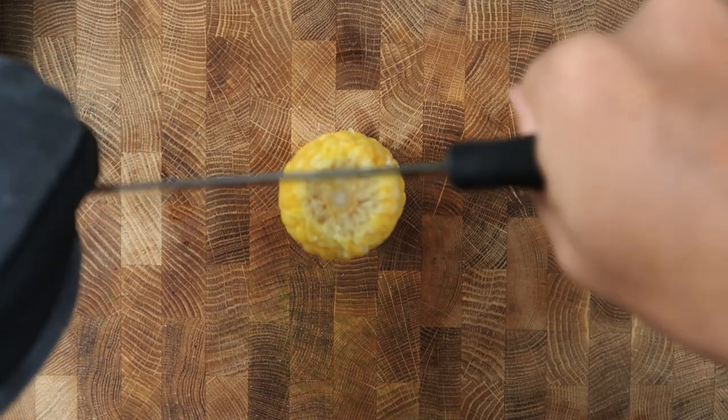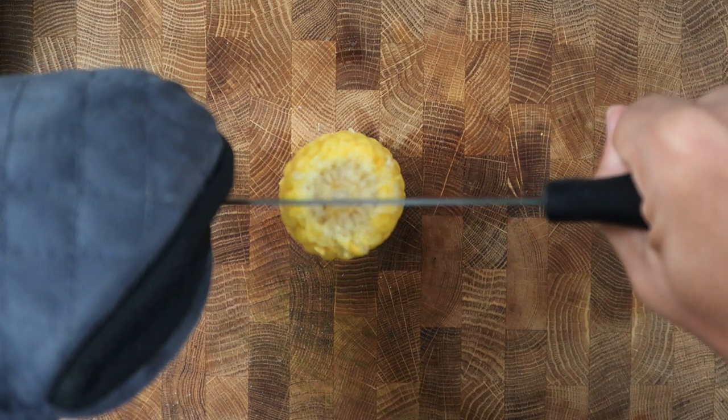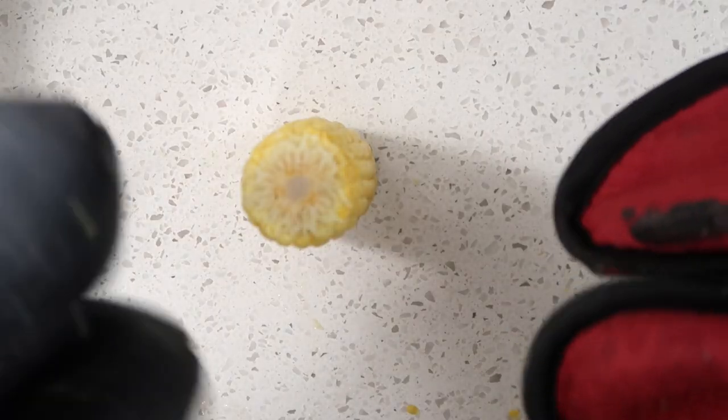Tip number two: use oven gloves or a towel to protect your fingers on the hand touching the blade, and hold the knife's handle firmly with the other hand — or use gloves on both hands to be extra safe.